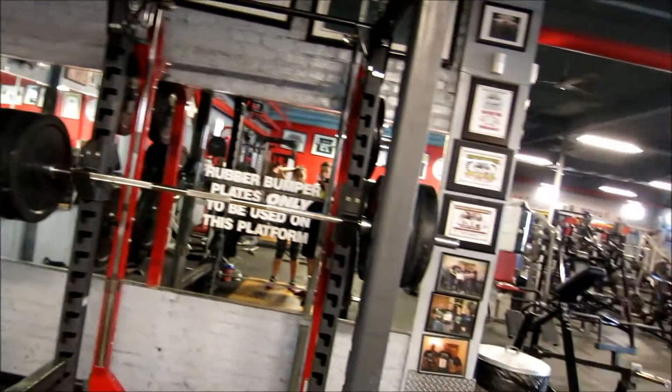Alright, I've been warming up and now I'm going to go over 315. The plan is 315 for 3, then 365, and then we'll see how that feels — whether I want to jump up to a new max around 415 or something in between.